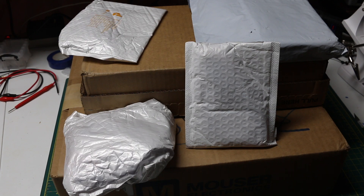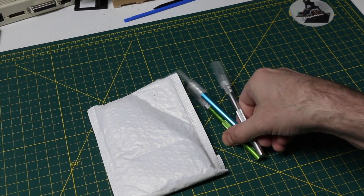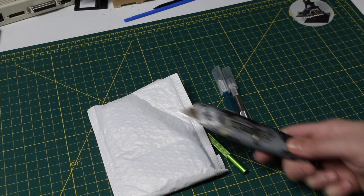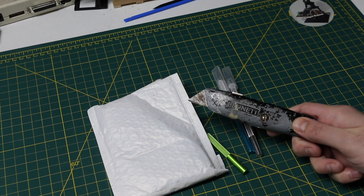Some stuff I ordered recently and long ago has arrived. I finally found my proper knives to open packages, so I can do away with this old rusty thing.